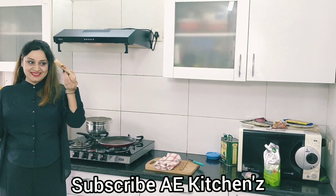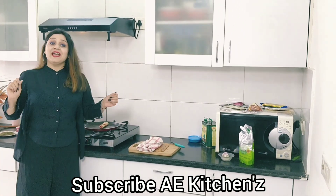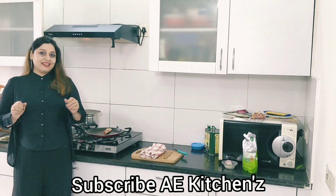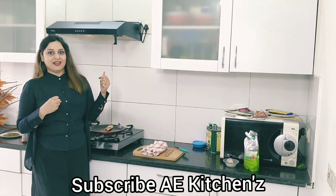Yummy, yummy, healthy roll with heart ready. Hello friends, welcome to my channel AEKitchens. Friends, today's special I will share two types of roll with you.